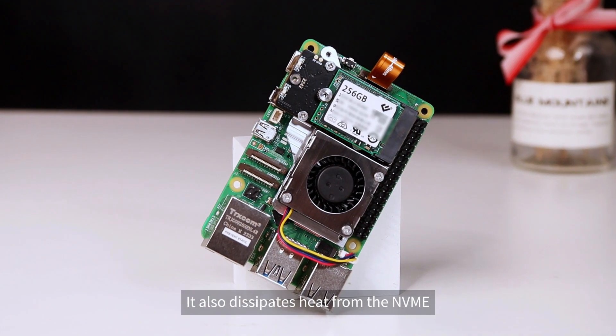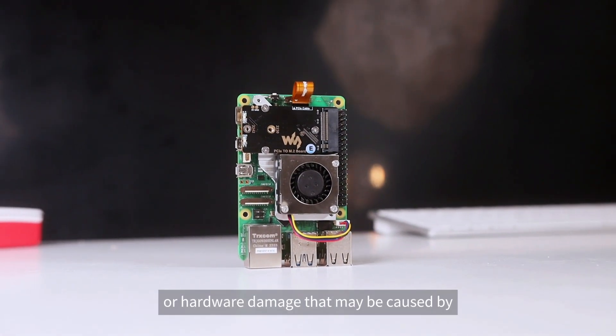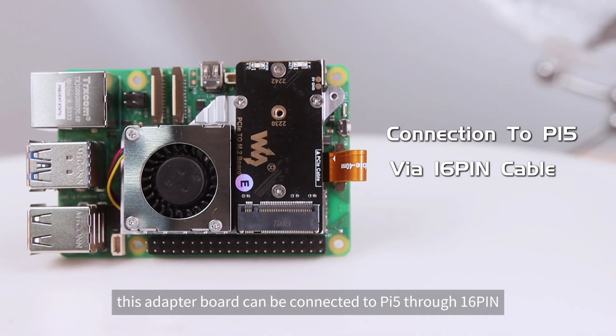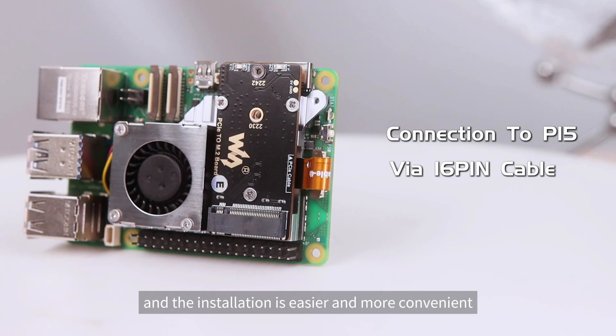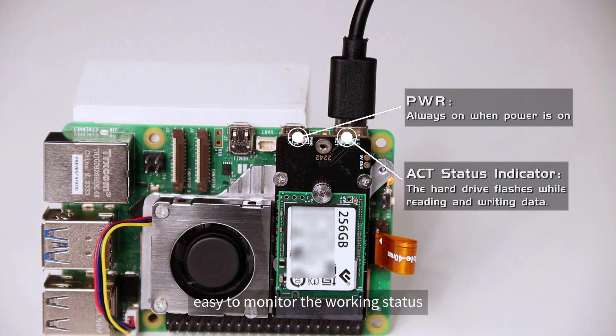It also dissipates heat from the NVMe solid-state drive, reducing problems such as system instability or hardware damage caused by overheating. The adapter board connects to the Pi 5 through a 16-pin connector, making installation easier and more convenient. Onboard dual LED indicators allow you to easily monitor the working status.